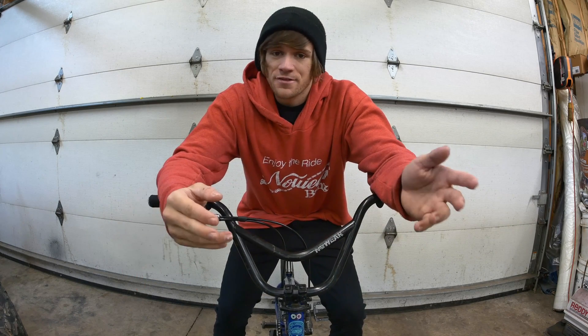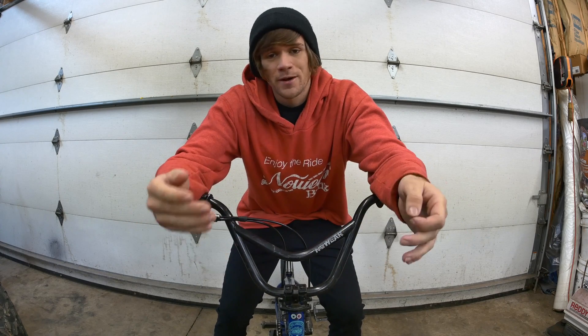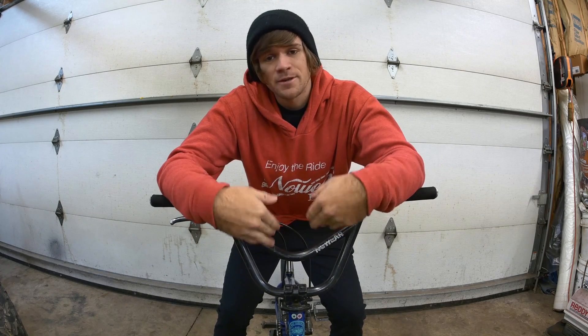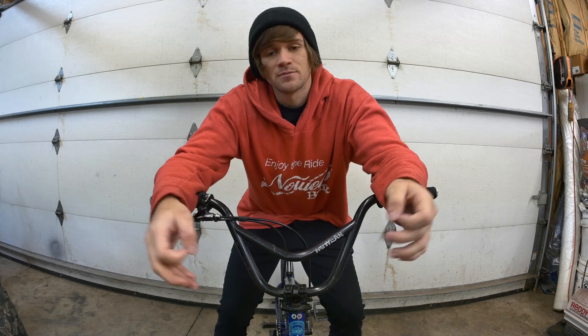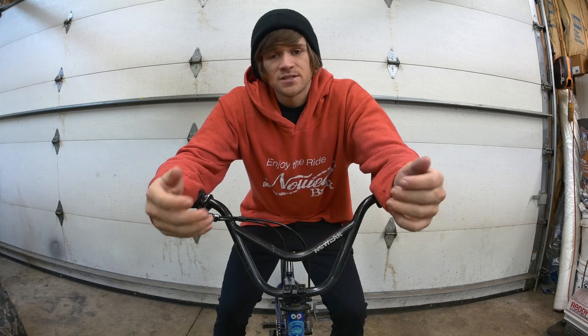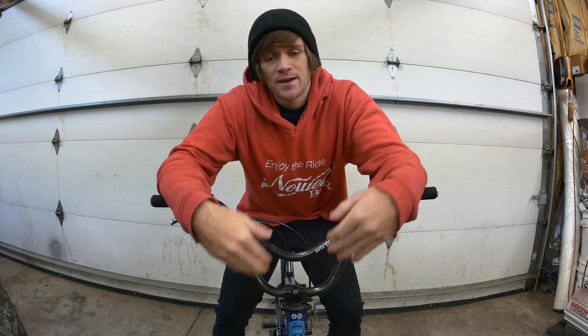Heat treating is definitely something you want in your handlebars if you're doing more than just riding in circles and doing bunny hops. The next topic is tube butting — the process of strategically thickening tubing in places where it's more necessary to have thicker tubing and more strength.